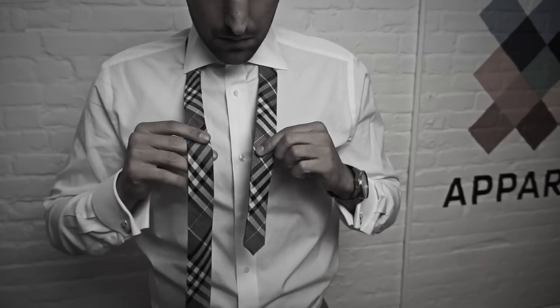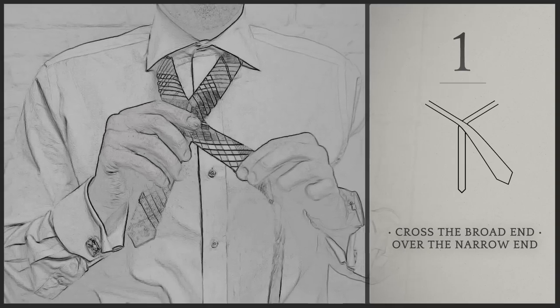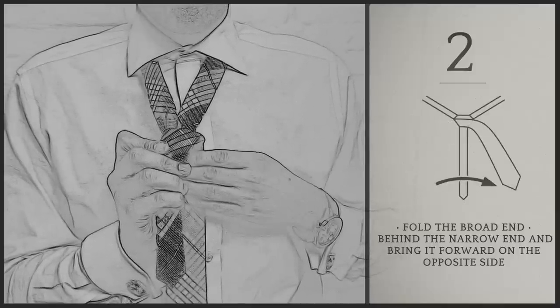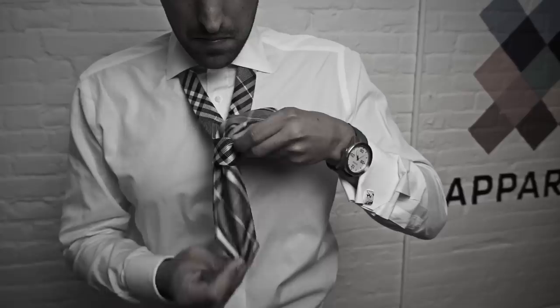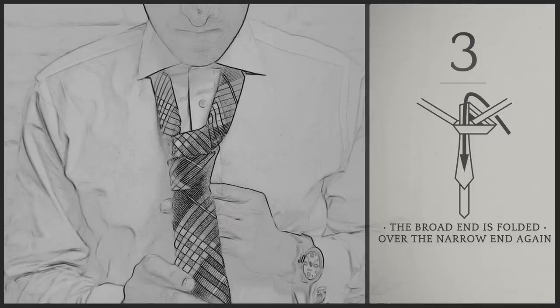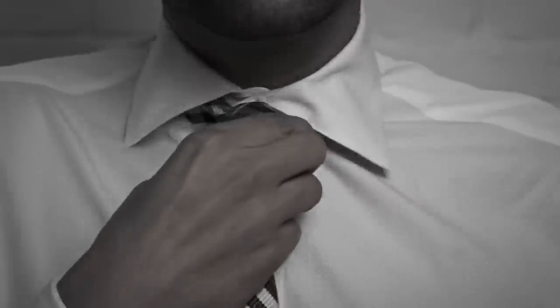First, start off by taking the thick end and crossing it over the thin end. Then bring it around back and wrap it around. Then bring it through the hole and stick it through the loop. Then use both hands to tighten the knot and to bring it closer to your neck.